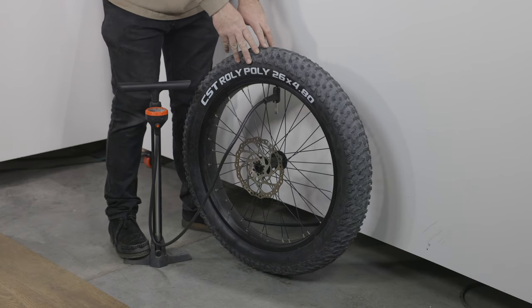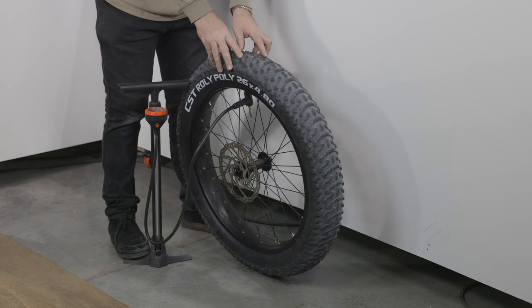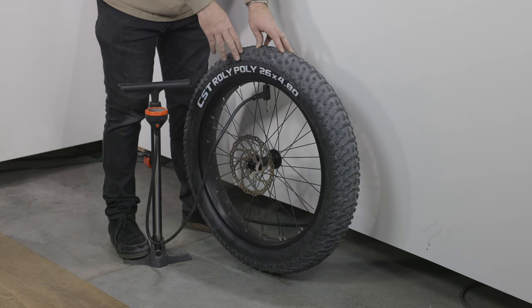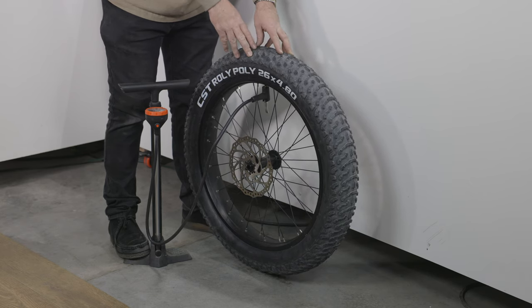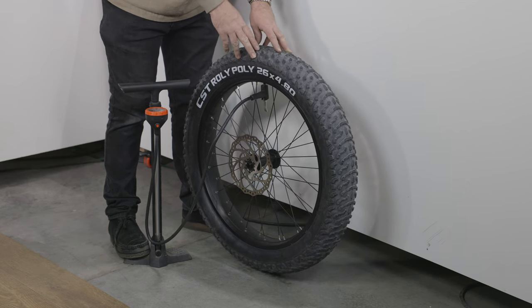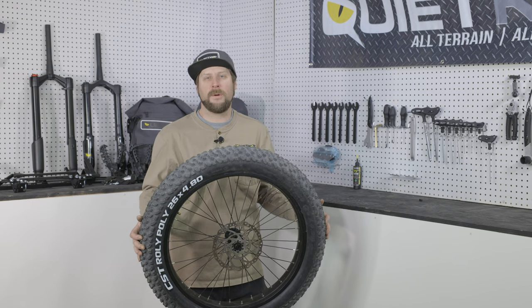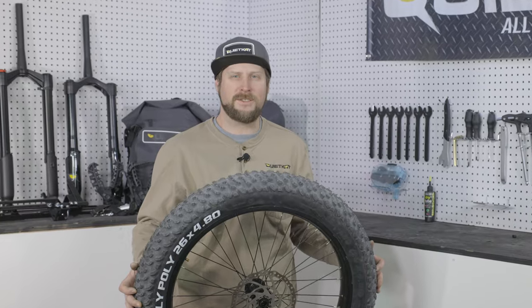Once you've reached about 20 pounds of pressure, check everything again to make sure it's all in place. Then if desired, deflate down to whatever pressure you want to run. QuietCat recommends about 18 pounds in the rear and about 15 pounds in the front for normal riding conditions — softer terrain means softer tires, harder terrain means harder tires. For more info, check out our video on tire pressure. We've now successfully installed the Tannis Tire Armor — if you have any questions or comments, leave them below and we'll see you on the trails.